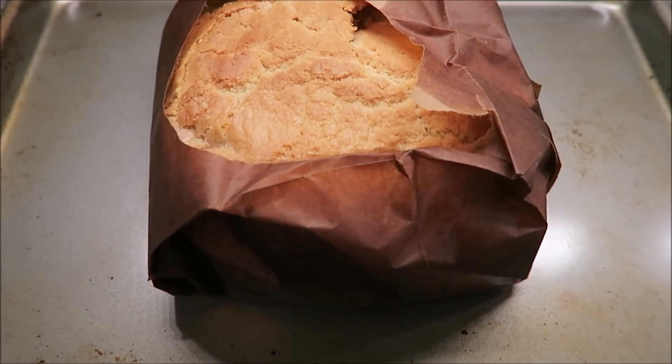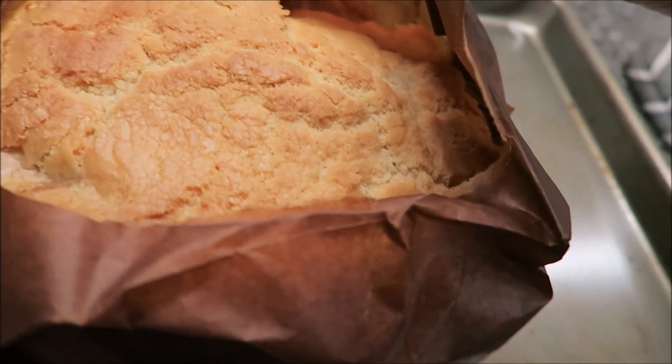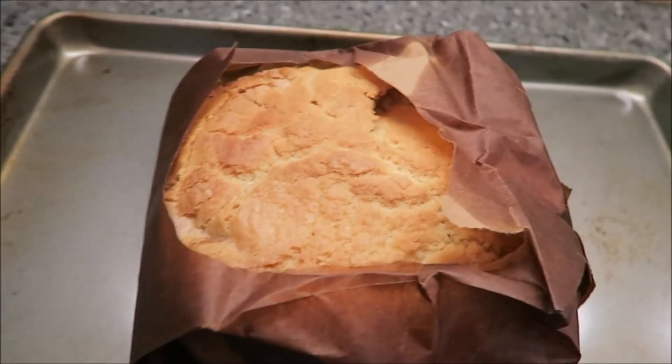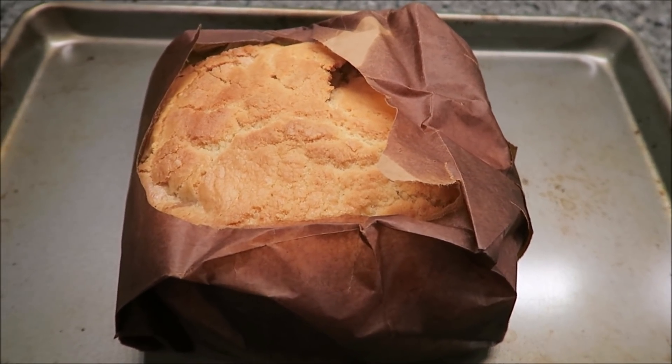This is what it looks like — it came out of the oven after 55 minutes. Looks like it kind of collapsed a little bit right there in the corner. We can kind of see what it looks like. Once this cools off just a little bit, we'll open it up and slice it up, and then I'll be back to show you what it looks like.